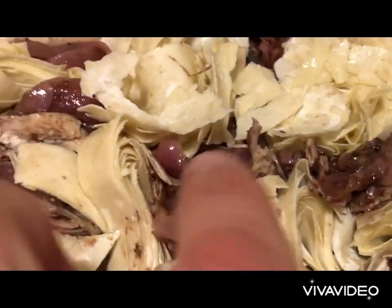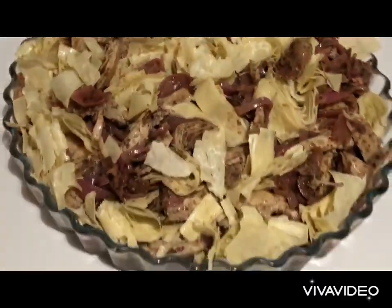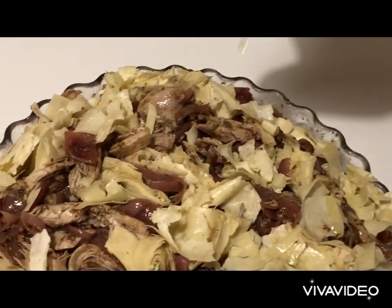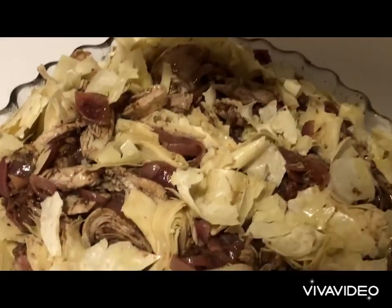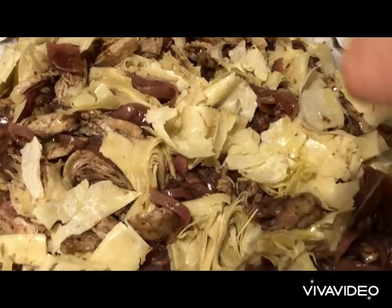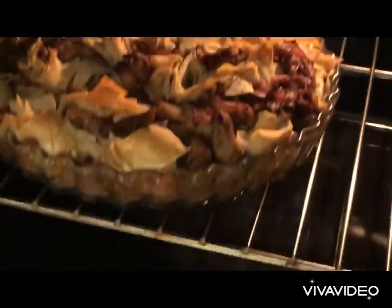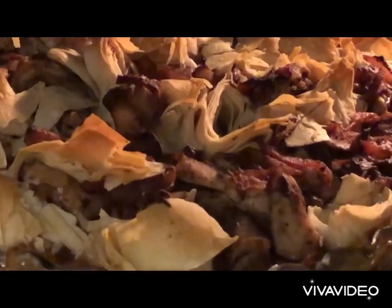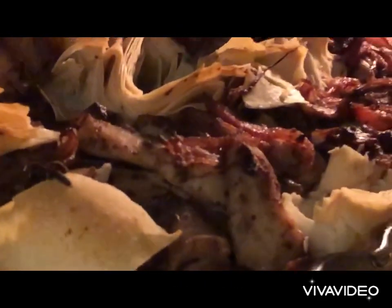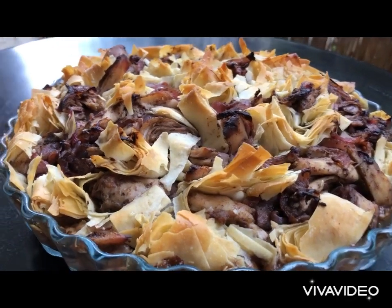This is very important — just a bit of the phyllo is under the chicken and onions. Sprinkle everything with some Greek olive oil and bake at 185 to 190 degrees for about 45 minutes. It smells amazing. After 45 minutes the dish is ready — crunchy and crispy. Take it out, serve, and enjoy.